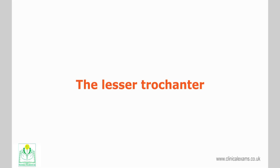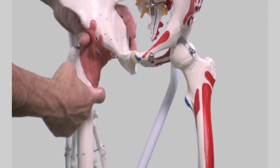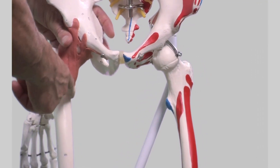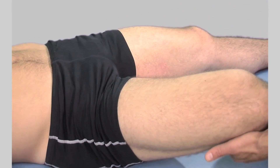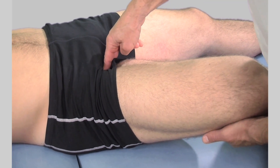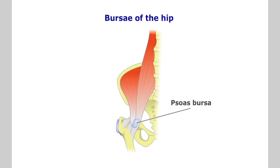The lesser trochanter may be palpated indirectly as it is shielded deep within the medial compartment of the thigh. It is inferior and medial to the greater trochanter. With the hip placed in slight flexion, abduction, and external rotation, place progressive pressure with the tips of your fingers medially and inferiorly. By moving the hip from passive flexion to extension, you may feel the resistance of the tensing iliopsoas tendon. If the bursa is inflamed, it will be tender.